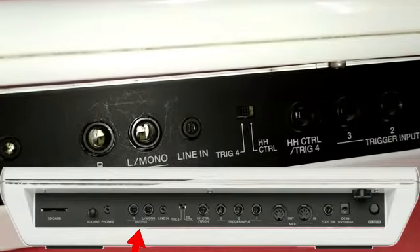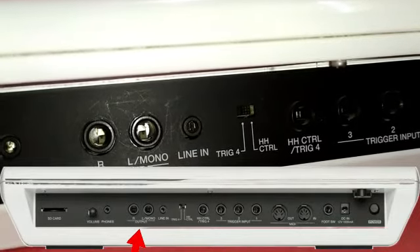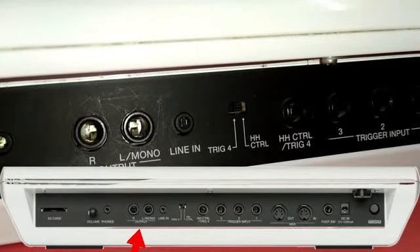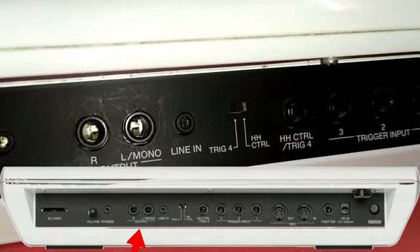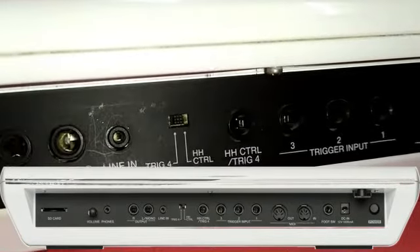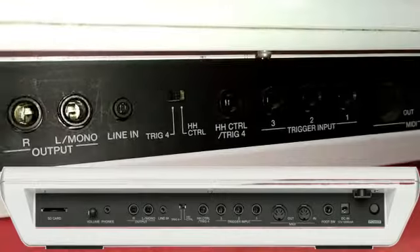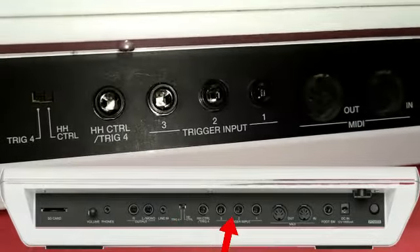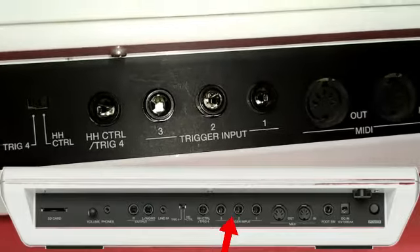Output — at L output. If you are using L, you will be able to output a single line in. You can use the trigger switch — if you use pedals, you can use the trigger input.